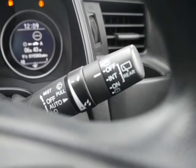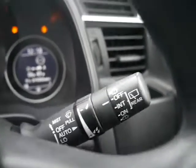On the right-hand side are your windscreen wipers. Quite simply, the more you push this stalk down, the quicker the windscreen wipers go.